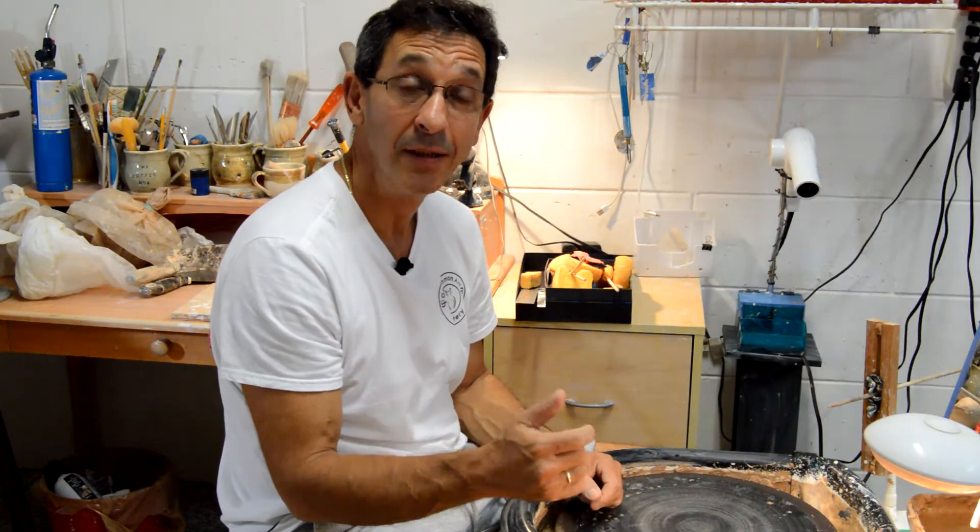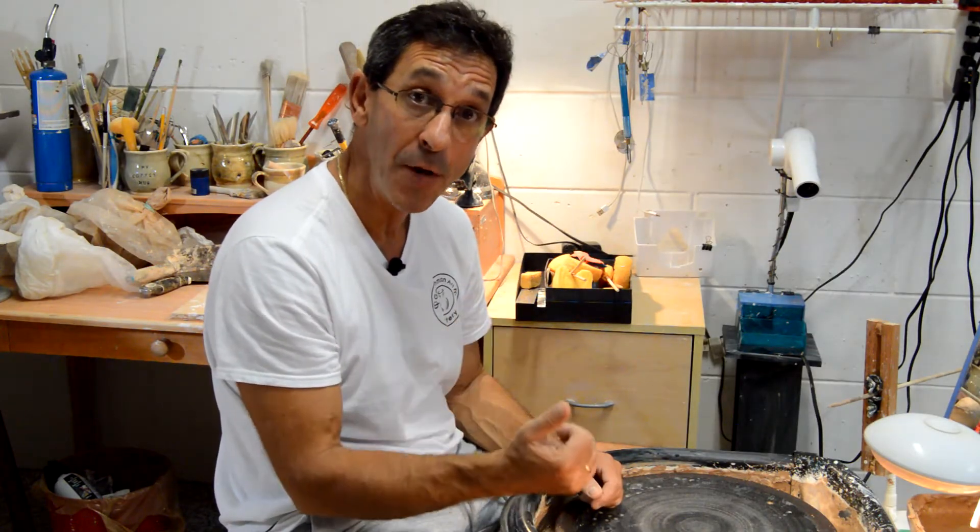Welcome to Garzman Art Pottery. Let's continue our journey on how to make pots. Next step, let's go ahead and center some clay.